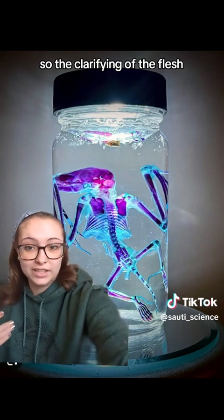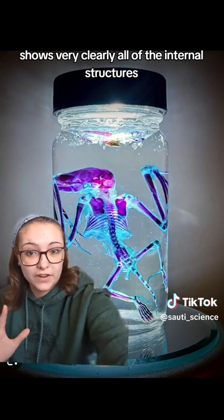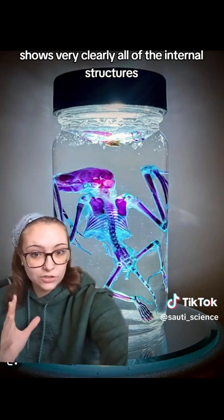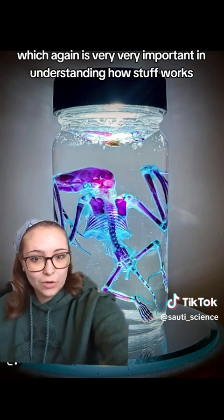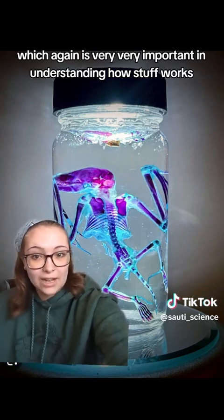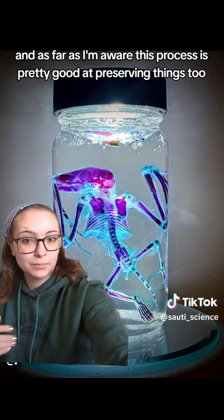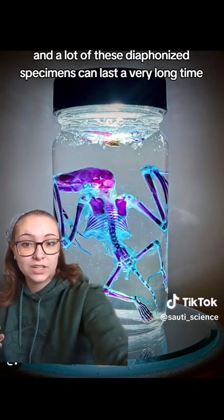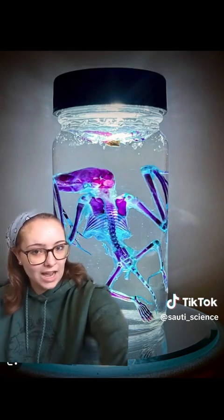The clarifying of the flesh and the staining and dyeing of everything else shows very clearly all of the internal structures, which is very important in understanding how things work. As far as I'm aware, this process is also pretty good at preserving things, and a lot of these diaphanized specimens can last a very long time. I'll see you next time.